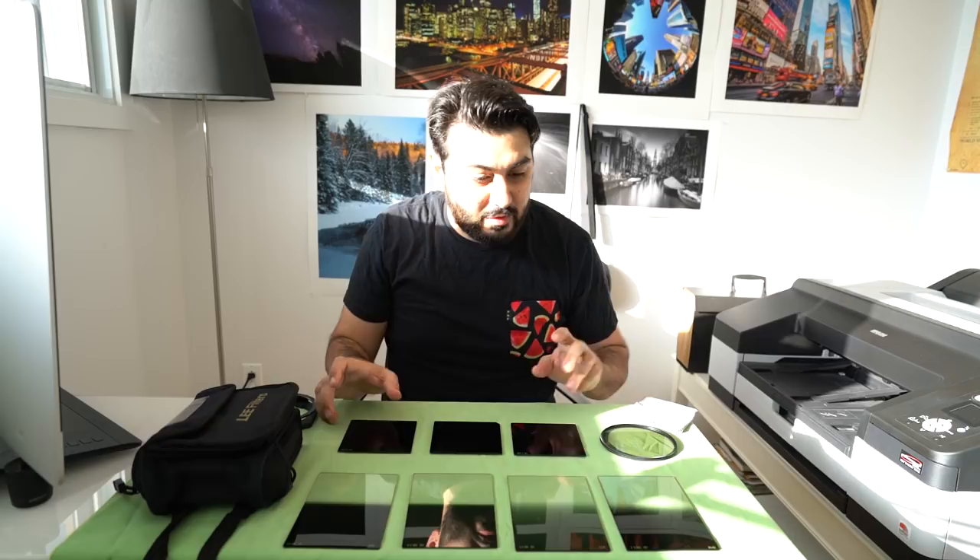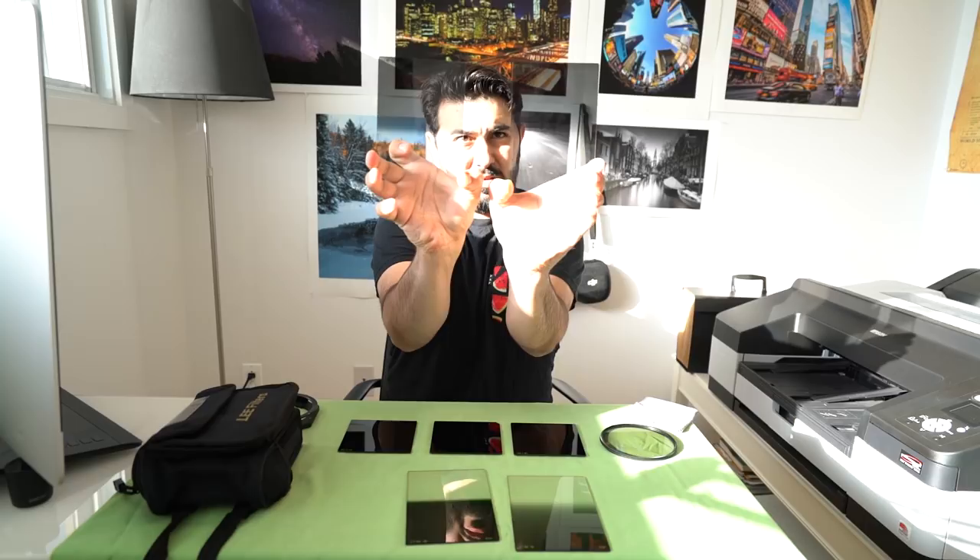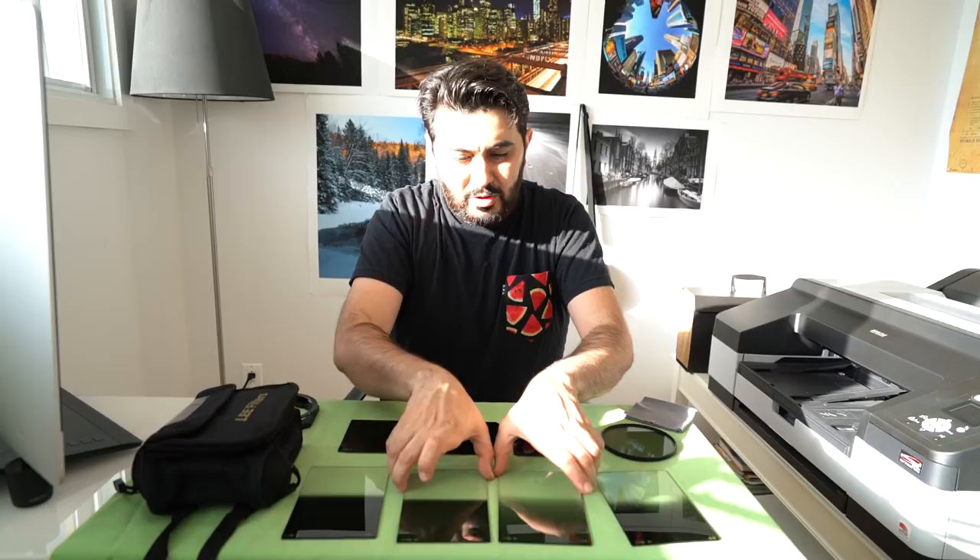I have two soft edge ND filters and two hard edge ND filters. You can see the difference between the soft edge and hard edge. Both of the hard edge ones are three stops and the soft edge ones are two stops each.